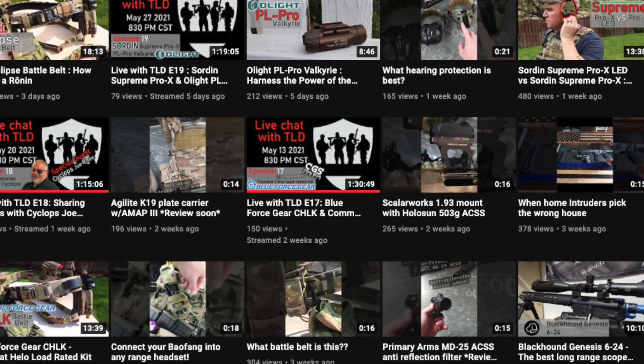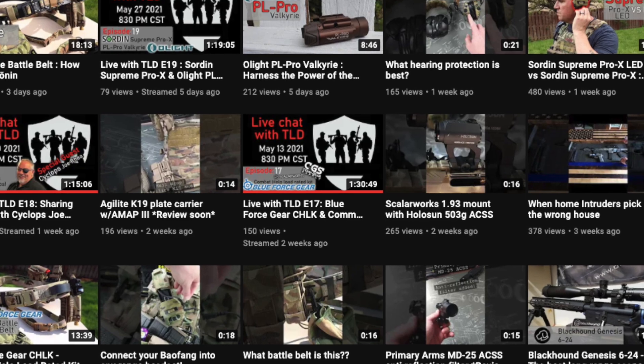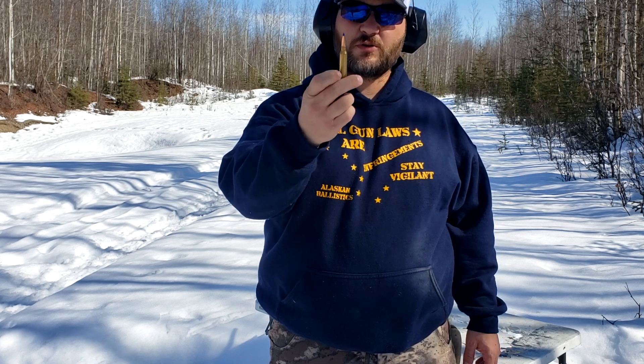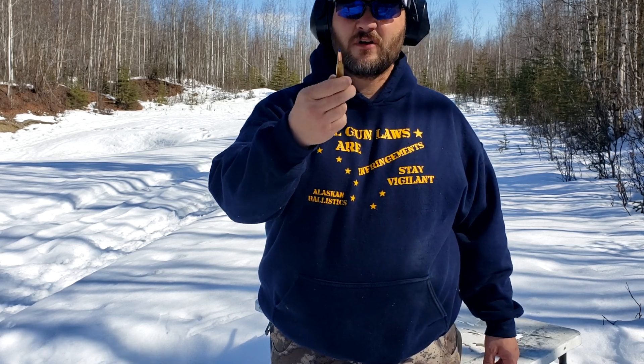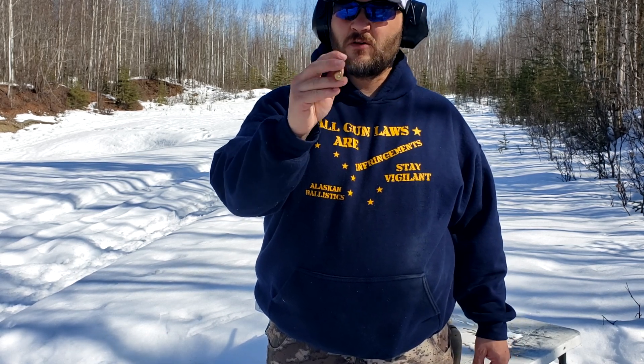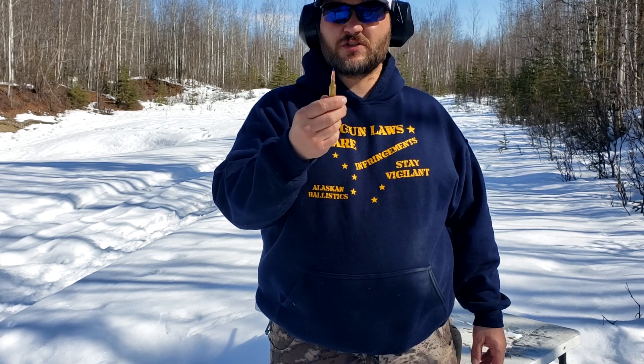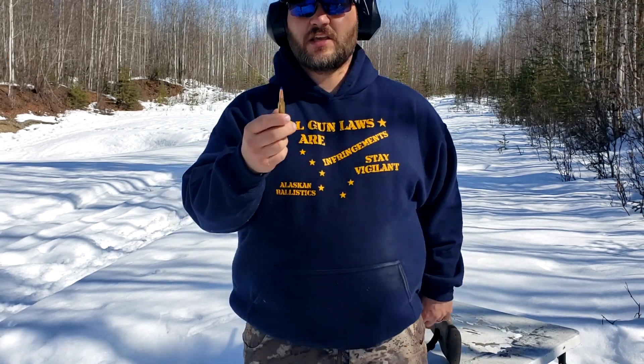Here we go — 145 grain Barnes LRX with Reloader 22, you saw the chronograph numbers. Let's see how it does in our penetration test. We've got a pork shoulder and a bunch of old milk jugs filled with water to catch it — let's see how we do.